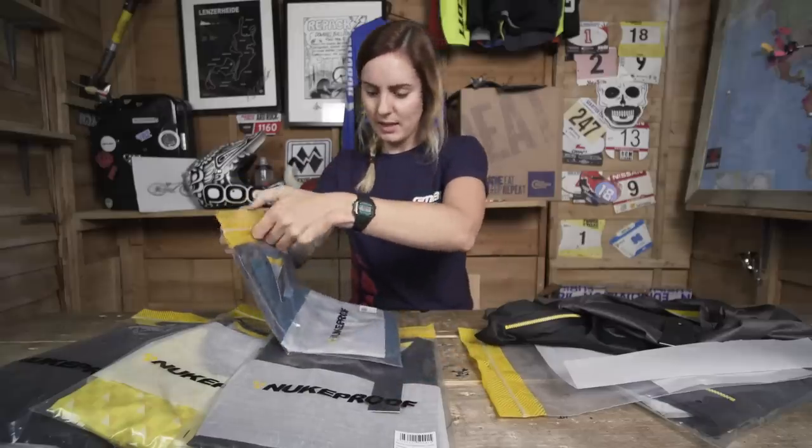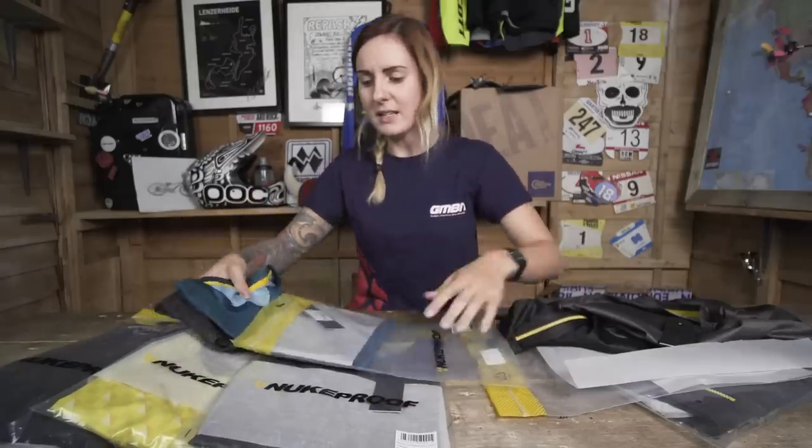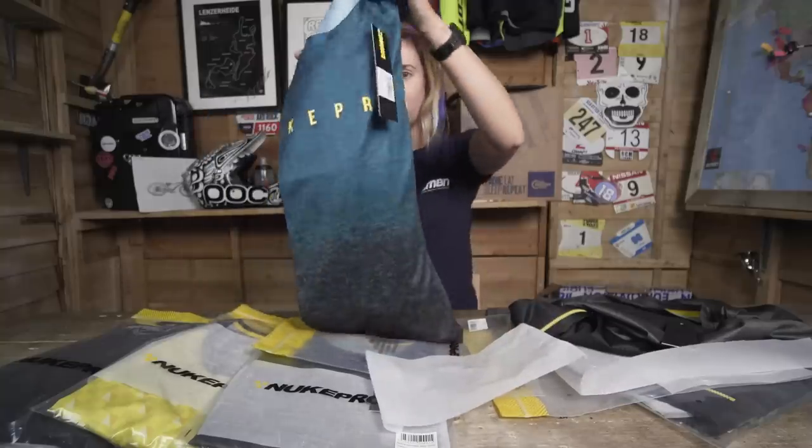This one is the men's long sleeve jersey. Already I can tell this colour is awesome — check out that blue-grey.